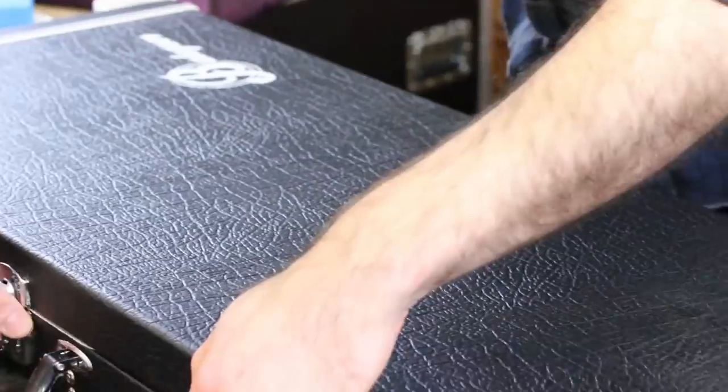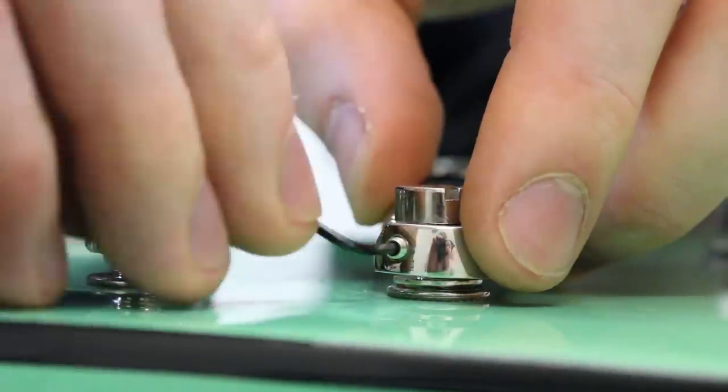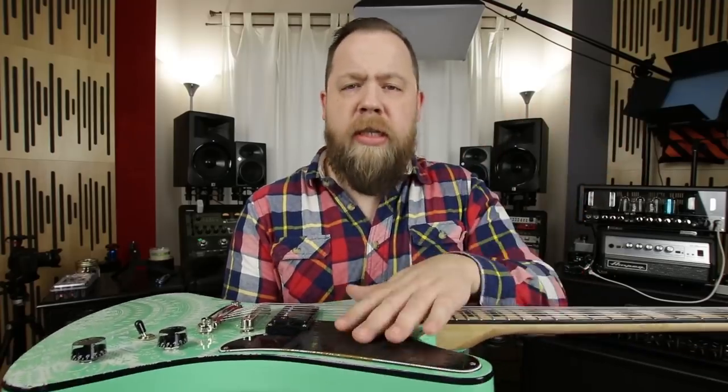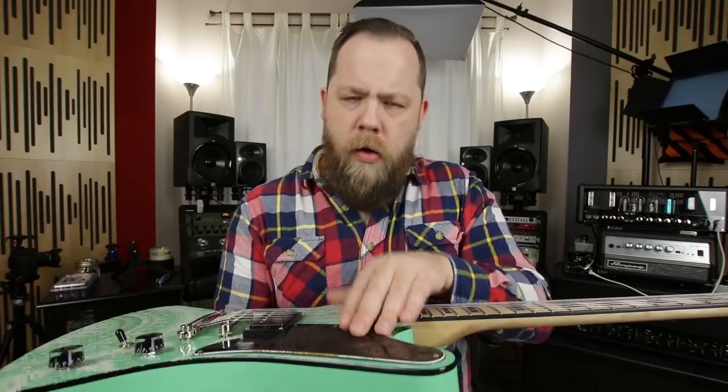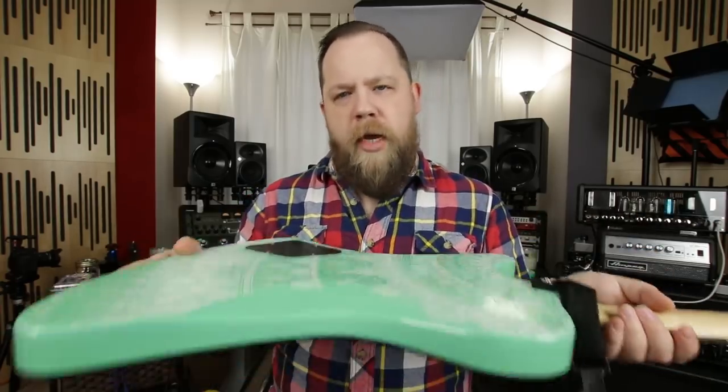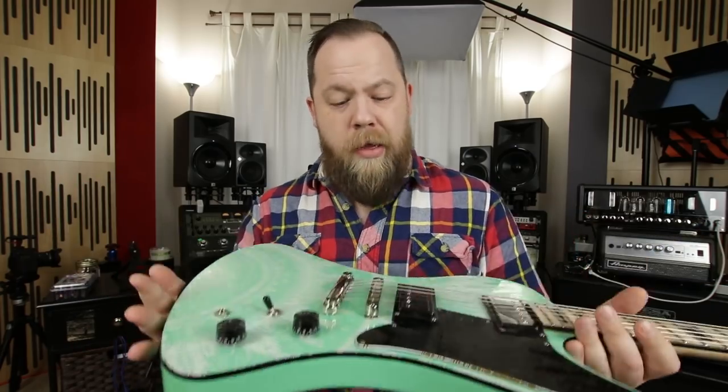The only thing Burnt Axe has to do is take off all the hardware. When I sent them this guitar, they took off the bridge, they took off the tailpiece, they took out the pickups, they took out the pots, and they just left the pickguard on. Then they etched it, flipped it over, etched it again, and then they put all the pieces back on and sent it back to me.